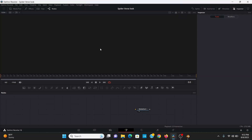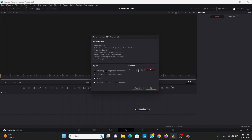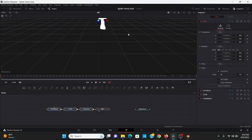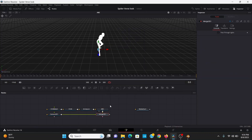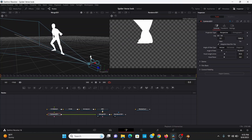So here I am in Fusion. I'm going to import my model by going to Fusion > Import > Alembic Scene, then find my model, make sure the frame rate matches, then hit OK. I can hit 2 to bring this to the screen. It's a bit big, so I'm going to bring the scale down to 0.5. Then I'm going to add a Camera 3D and a Renderer 3D, and position the camera so that it looks good.